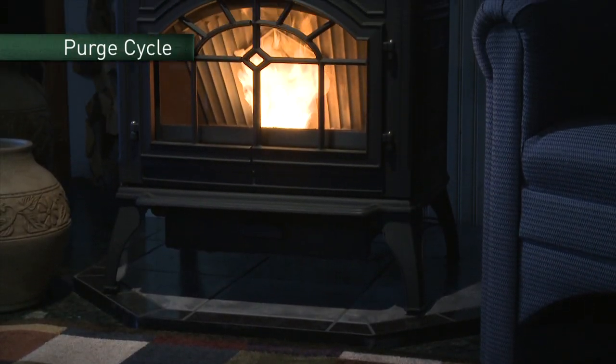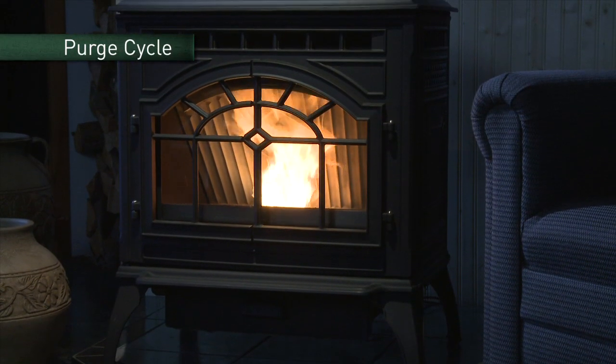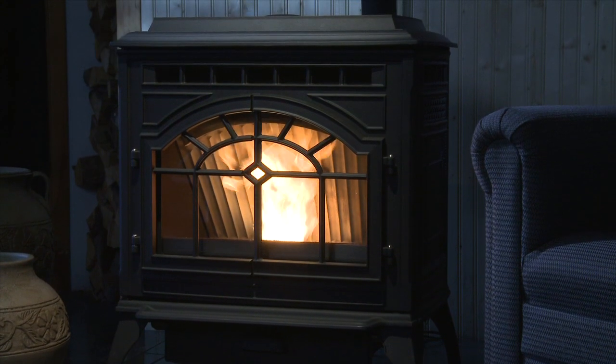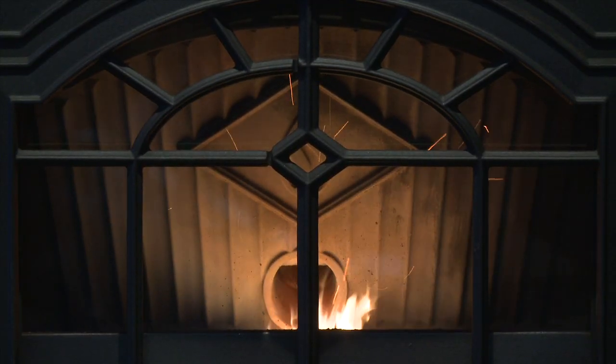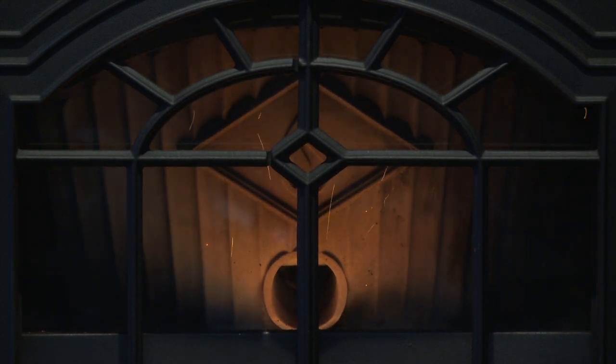Another feature of the Mount Vernon E2 is the fire pot purge, or the purge cycle. It serves to remove debris from the fire pot and make the unit burn as efficiently as possible. Every 50 minutes while the unit is burning, the pellet feed is reduced to its lowest setting and the exhaust blower ramps up to a very high setting. This purge cycle lasts 99 seconds.